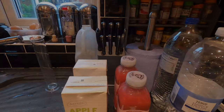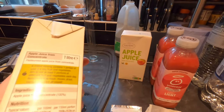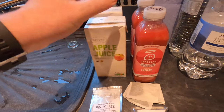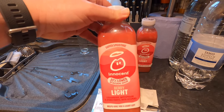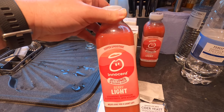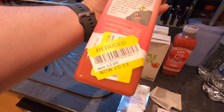Good morning from the kitchen folks. Today I'm going to be making a not-so-innocent Berry Cider. Here are my key ingredients. I'm using apple juice from concentrate, which just contains apple juice from concentrate, no additives. I'm using two bottles of Innocent Berry Light. I wouldn't normally use Innocent Smoothies in a cider — they're a little bit expensive — but this one was 51p.